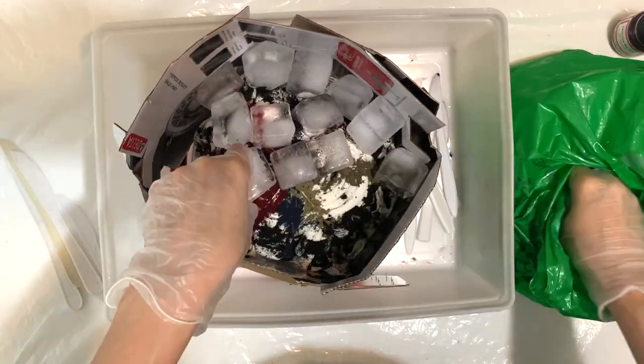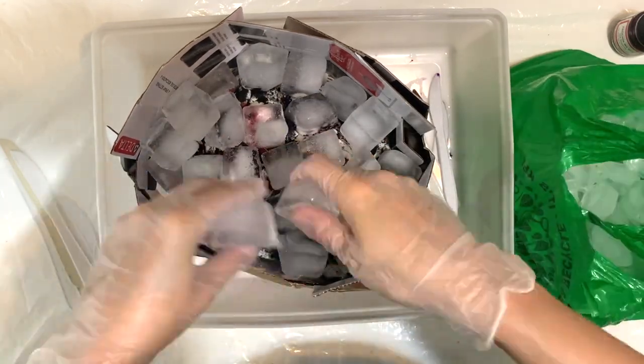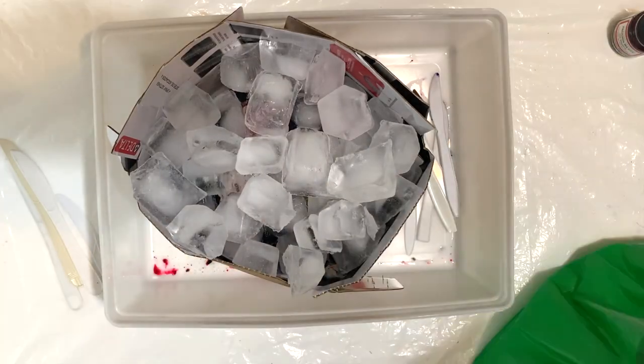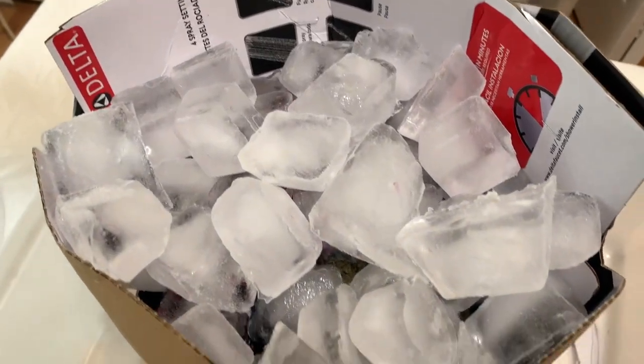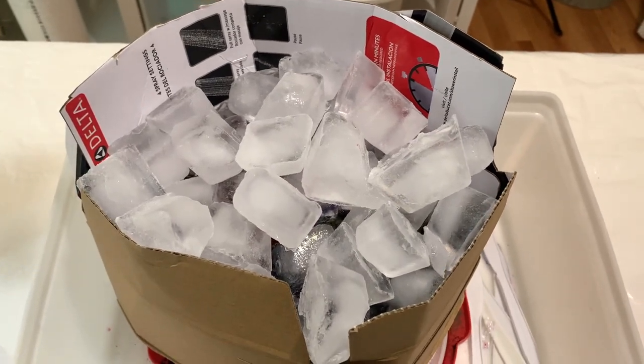I'm being very careful to not knock the dye off my t-shirt as I put the ice cubes in, so I'm just doing one by one and taking my time. Here it is — I'm going to let this sit for at least 24 hours and try not to disturb it. Here's a little update: it's starting to melt a lot.